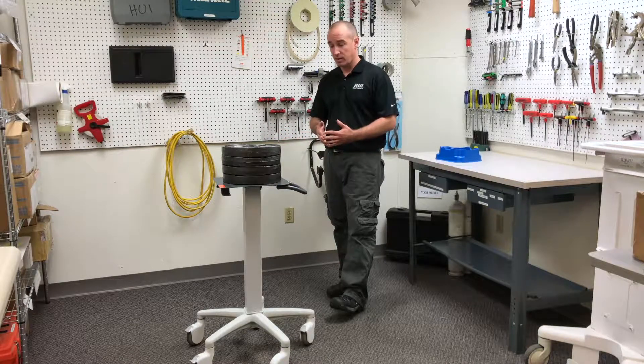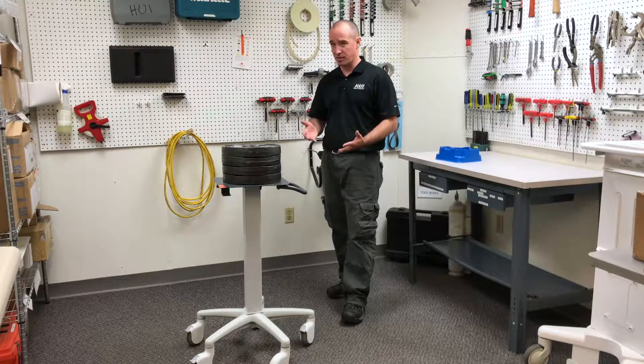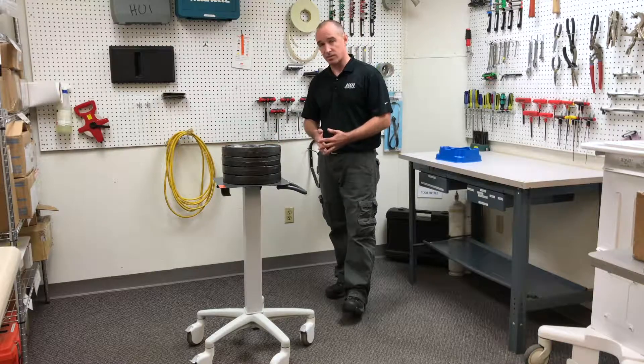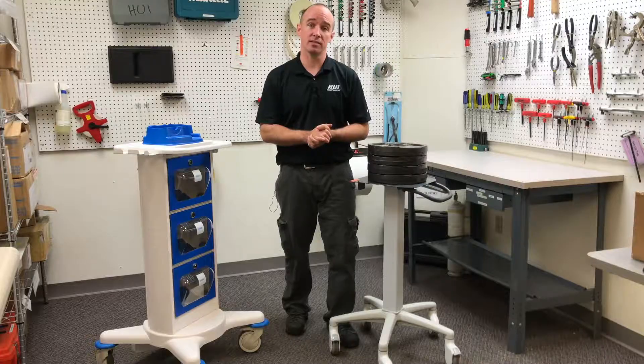One thing to note is that when you're doing these tests, if leaving the weight on for more than a minute would change your results, you definitely want to leave it on for more than a minute. But in our case, this cart looks good. That is how you run your tensile safety factor test. Thanks for watching.